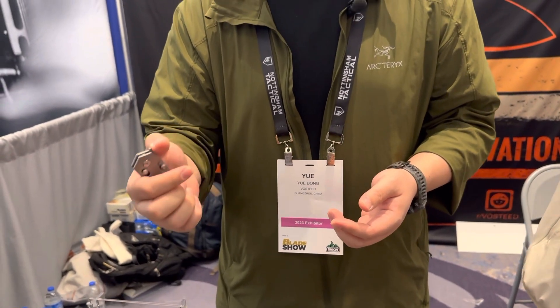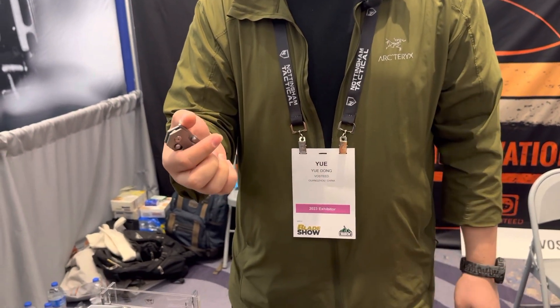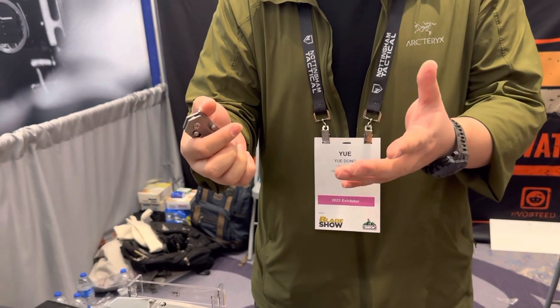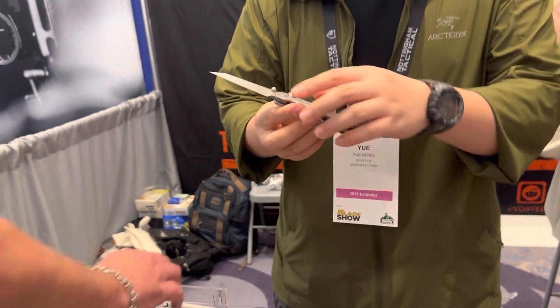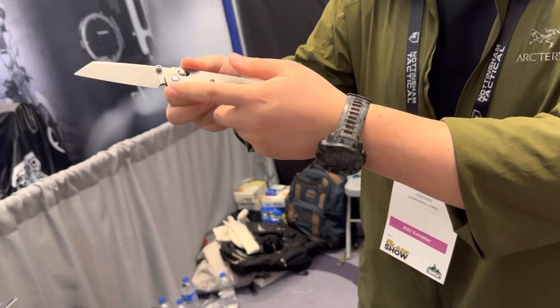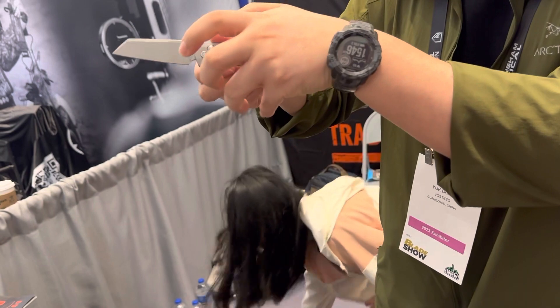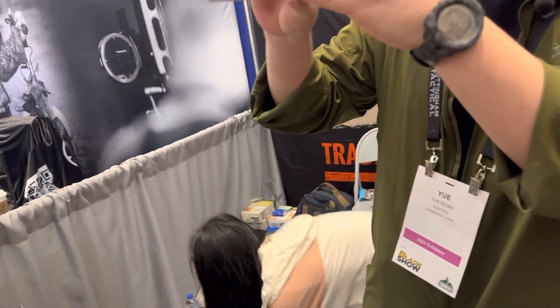I'll probably name it the Dachshund, like the dog — the sausage dog. The reason is that when you open the knife, the short legs and long body look like the dog.